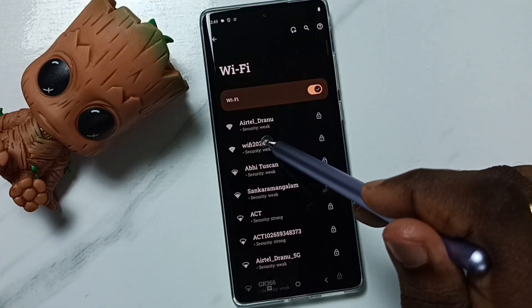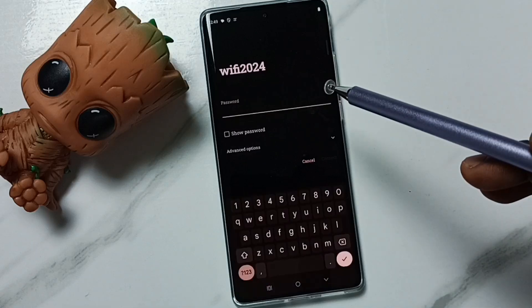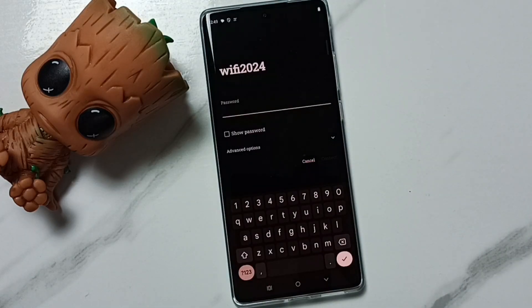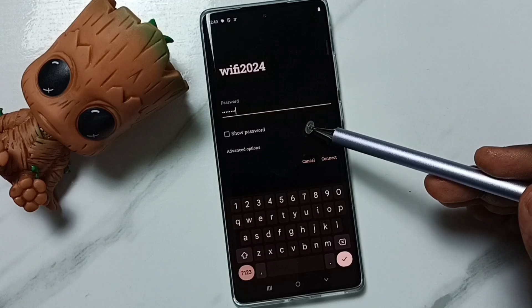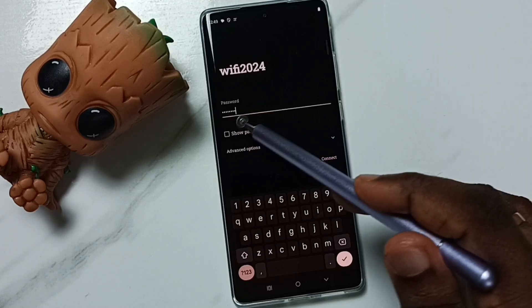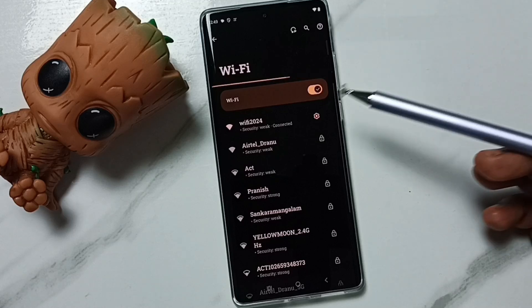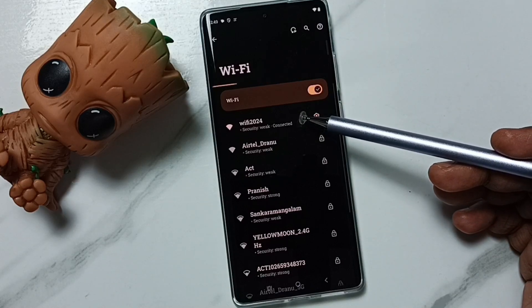After that, if we tap on Wi-Fi 2024 again, it will ask for the password. Here we have to enter the Wi-Fi password. I have entered the Wi-Fi password and then we can connect. Tap on Connect. Now it's connected.